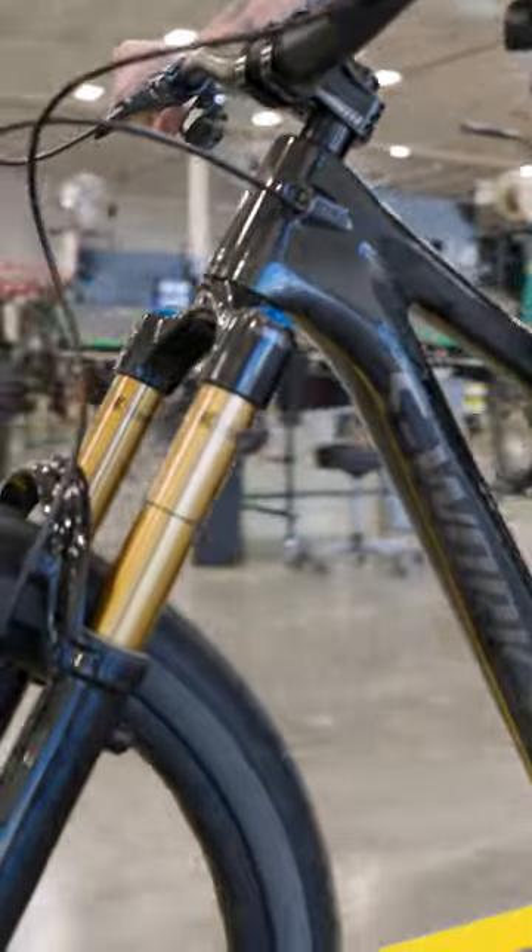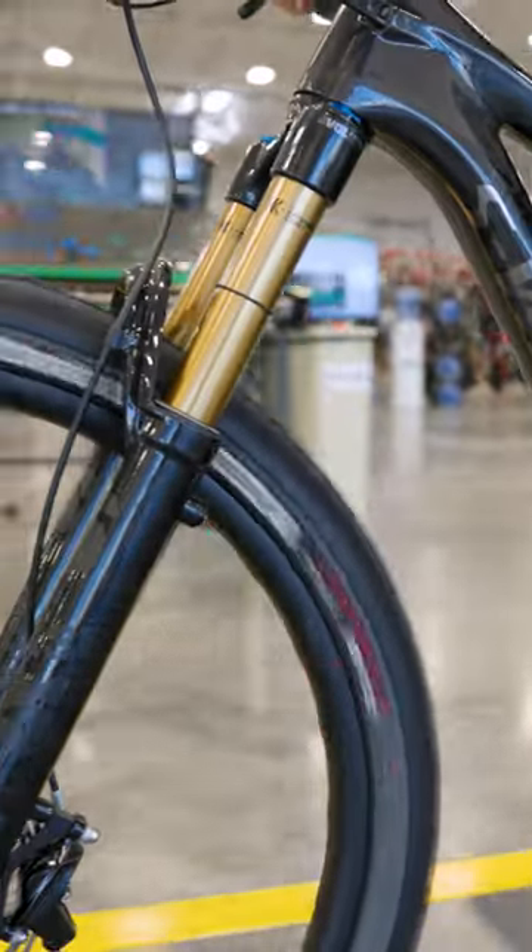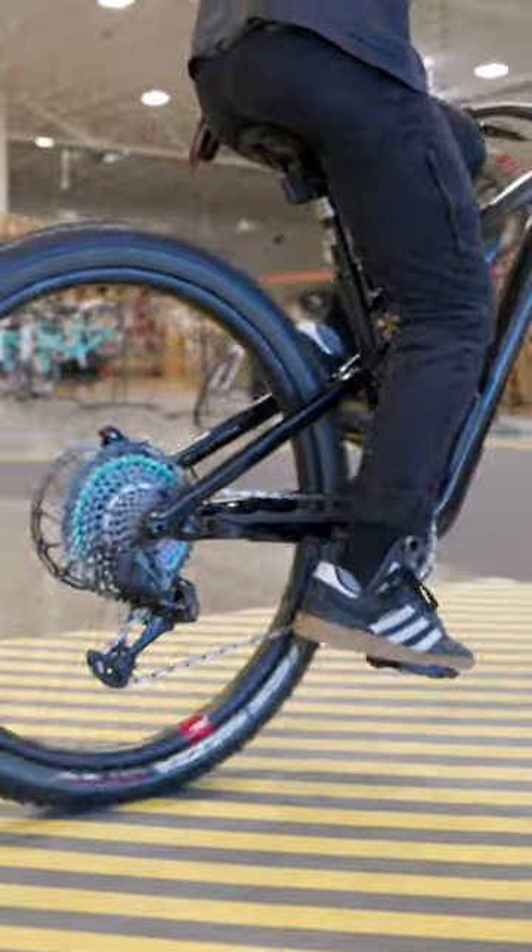The Stump Jumper Evo is ideal for riders who want one bike for ripping flowy trails or for tackling steep downhill terrain.